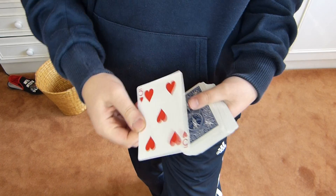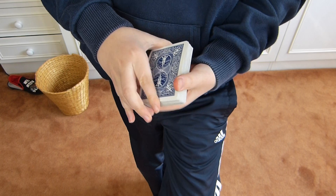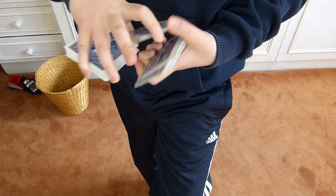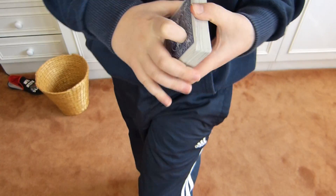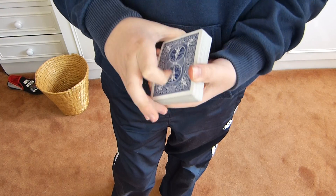They'll presume that you are just mixing up the cards when in theory you are not in the slightest bit. Top card is the five of hearts, bottom card is the three of hearts. Top card is still the five of hearts, bottom card is still the three of hearts. Now I'm going to show you a bit slower so you can see how the packets are moving.